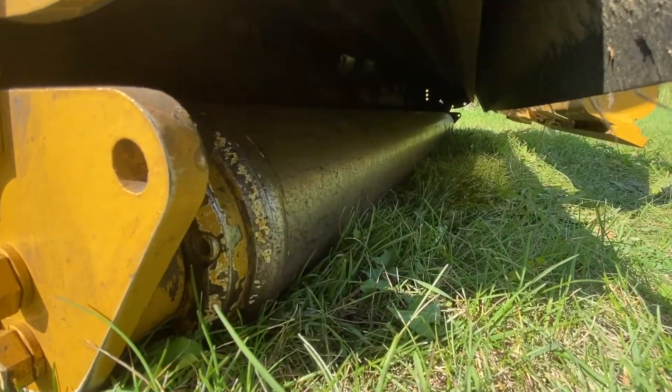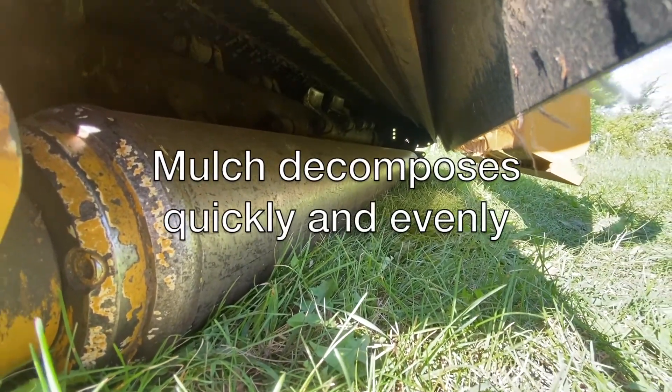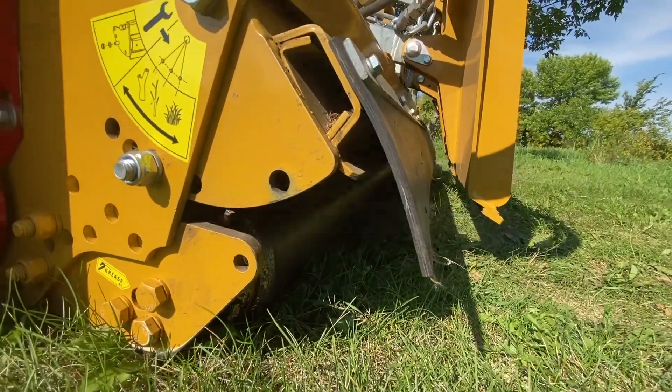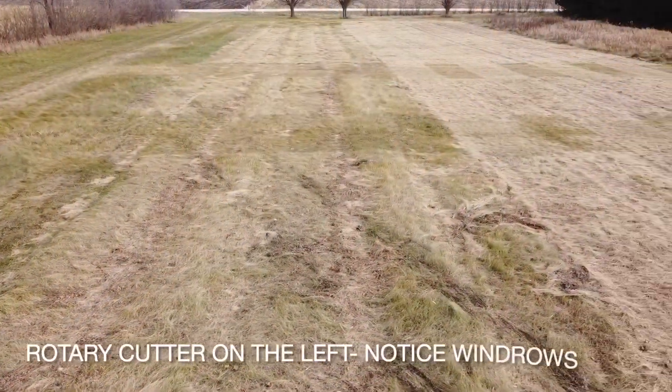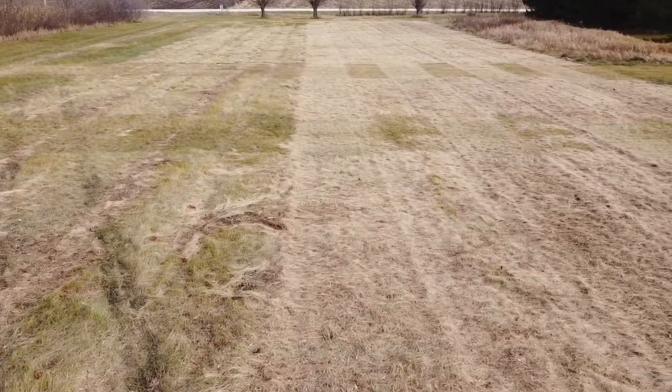One of the great benefits of a flail mulcher is the fact that they do not create windrows. Rather, they leave an evenly distributed mulched byproduct, which decomposes quickly and puts many necessary inputs and nutrients back into the soil again.